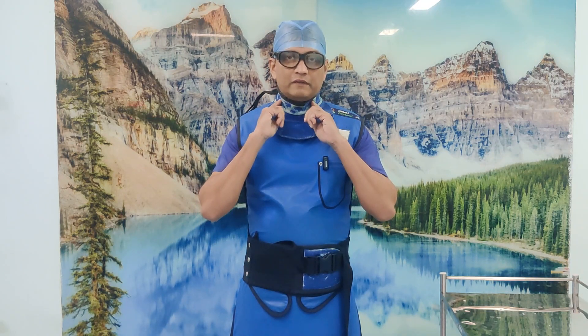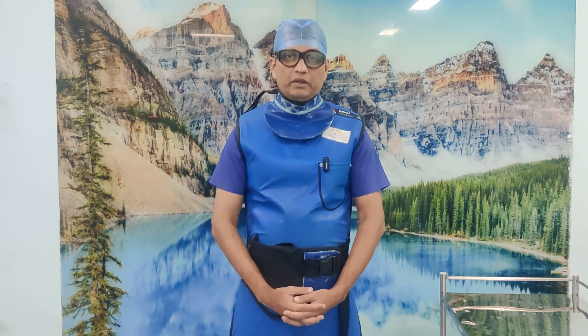You should always wear a lead thyroid shield and have lead glasses if you want to protect yourself and your family, because nothing is more important than your health. Hopefully you will find this video useful. If you find this video useful, please give us a thumbs up, subscribe, and share our channel. Thank you.